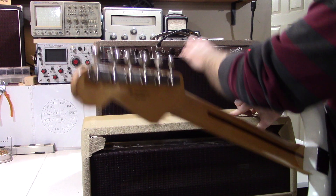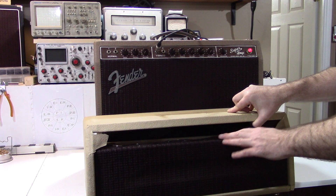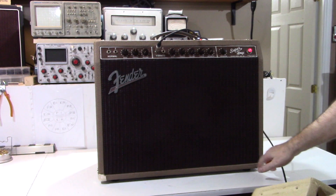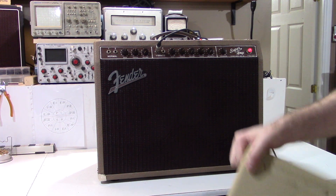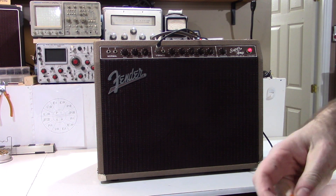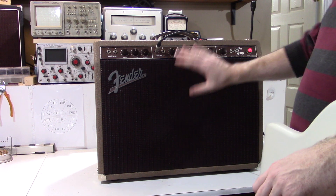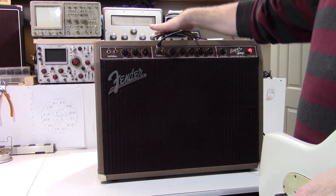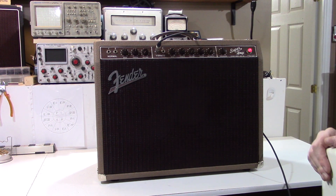This was recovered. These originally would have been in the brown Nubtex Tolex, which you see here. This had been recovered in blonde. Some of the original hardware — the handle, the corners, the logo, the chassis itself, and all the electronics inside — are all original. So basically what this needed was a new replica cabinet. I copied the exact dimensions, same grill cloth style, everything of the original 1960s. It's the original Fender chassis and hardware; just the cabinet and the Tolexing on the cabinet are new.